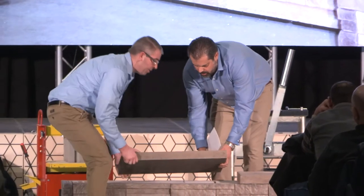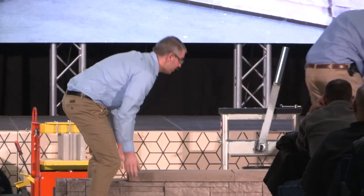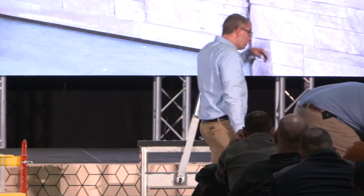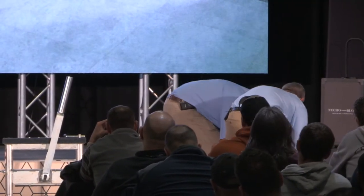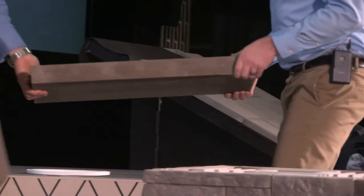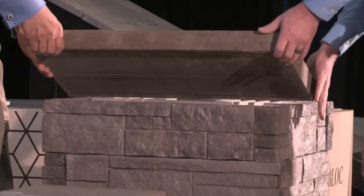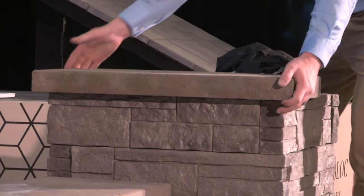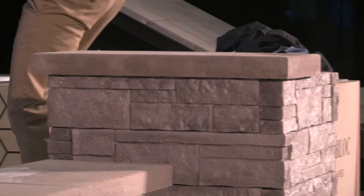We'll just put two on this wall — we'll keep it open so you guys can come up during break and take a look at it and check the system out. We could put a full pillar cap on here, but Pete and I did not feel like lifting up a 400-pound cap.